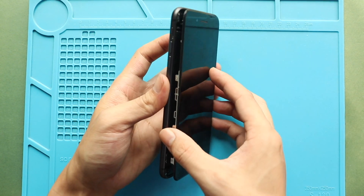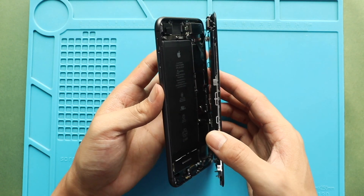Lift the screen, keeping the direction like opening a book, and remove the bracket by undoing four screws.